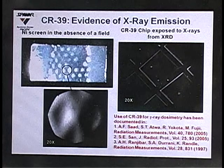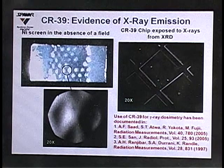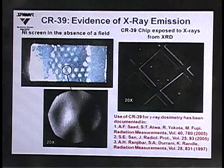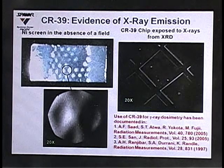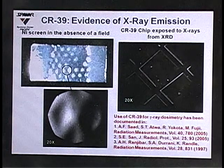The XRD image is sharper because it has a very coherent, collimated beam, whereas our radiation emissions are in all directions — anisotropic. We did a similar experiment exposing the CR39 to a cesium source and saw the same kind of damage we saw with our nickel screen. We believe this kind of damage is representative of x-ray and gamma-ray emissions.